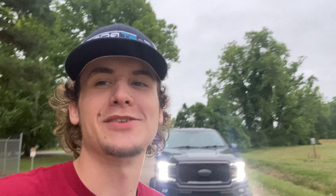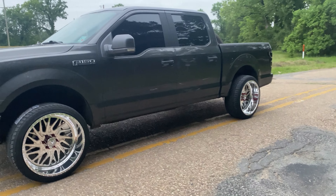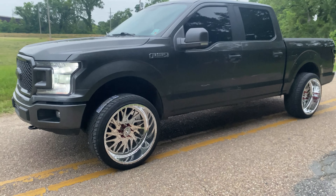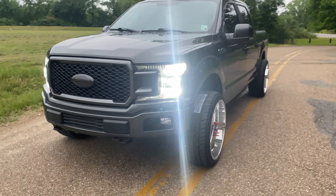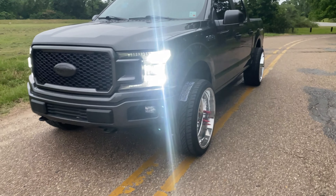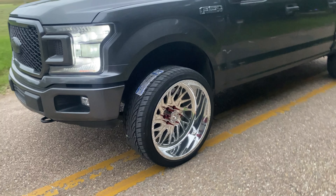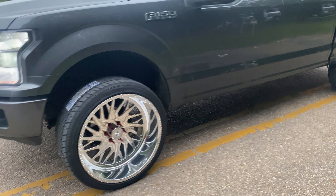YouTube, we got the lug nuts that just finally came in. We got the wheels all polished up, got the tires put on. We just got the lug nuts delivered today. We're waiting on just one more piece of the wrap, then we'll put the wrap on — that'll be next video. But to finish up this video, we're going to go put the wheels on.